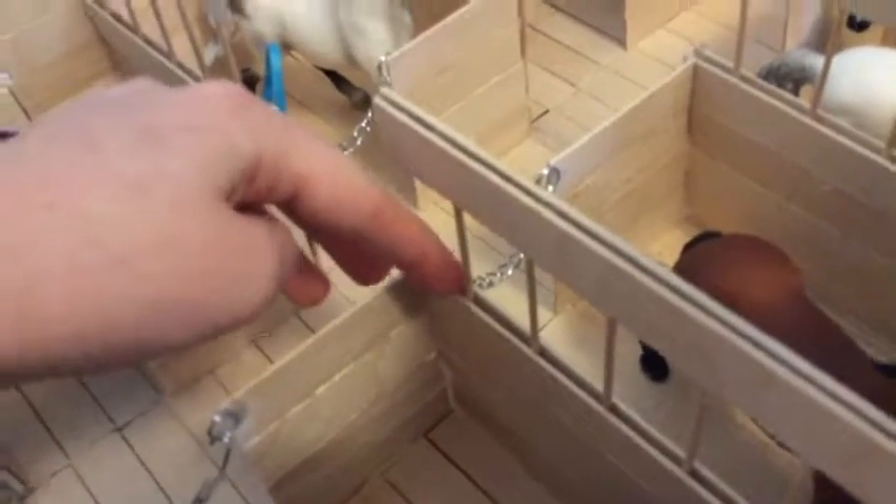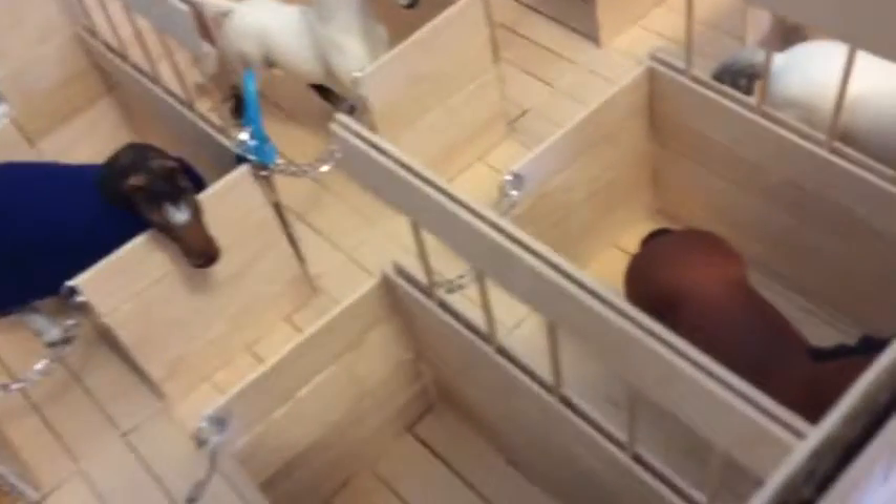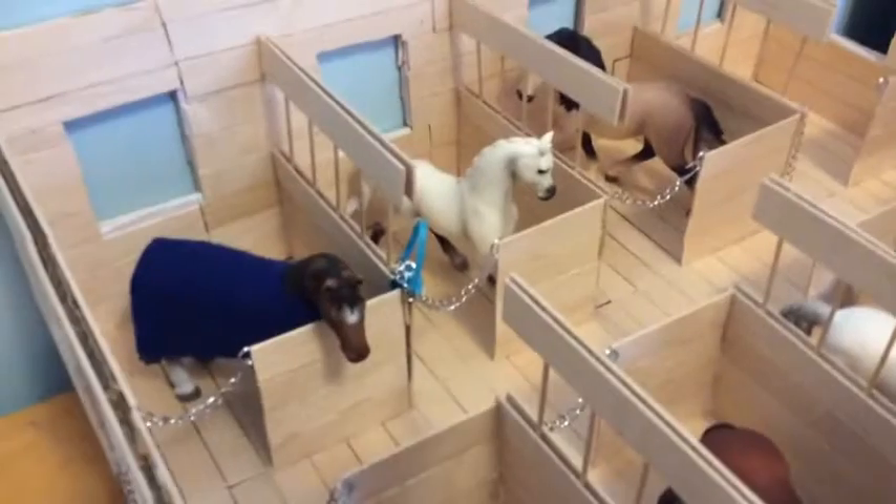I glued four jumbo popsicle sticks, and then on one side put five toothpicks, and then on the other put another jumbo popsicle stick to cover it up, and then added these two up here.